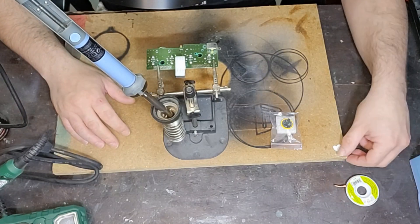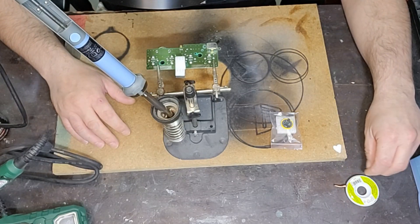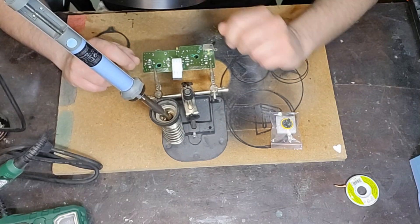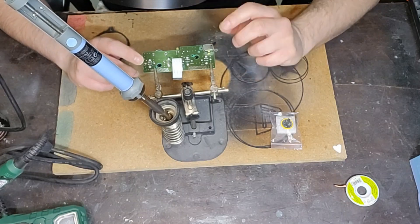Detto questo, come vi avevo promesso in alcuni precedenti video, oggi vi farò vedere come sostituire la batteria tampone della vostra Nintendo Gamecube.